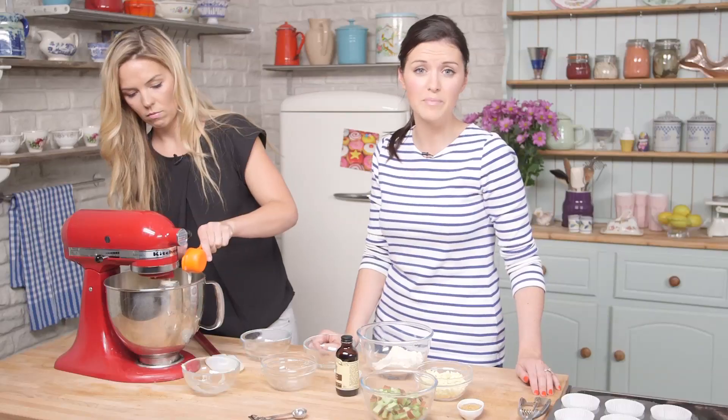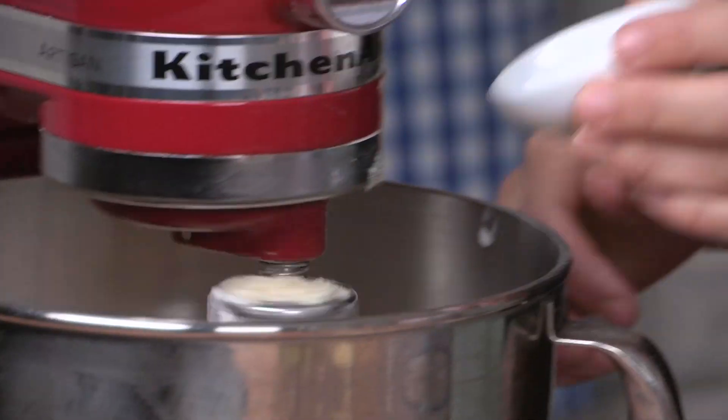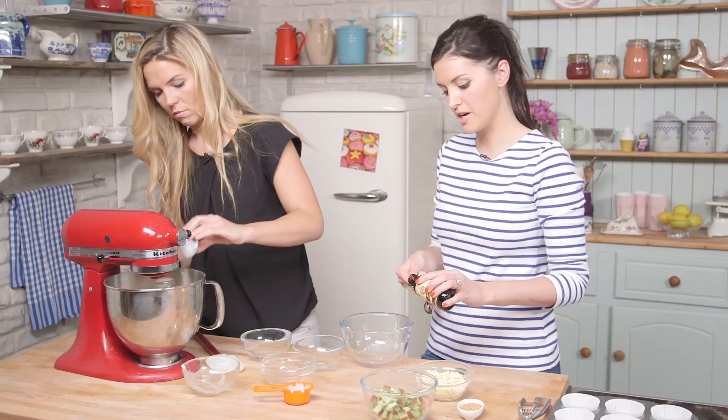For the full list of ingredients and methods, just check the description box below. So in goes the flour, next is the baking powder, and I'll just measure out one teaspoon of vanilla.